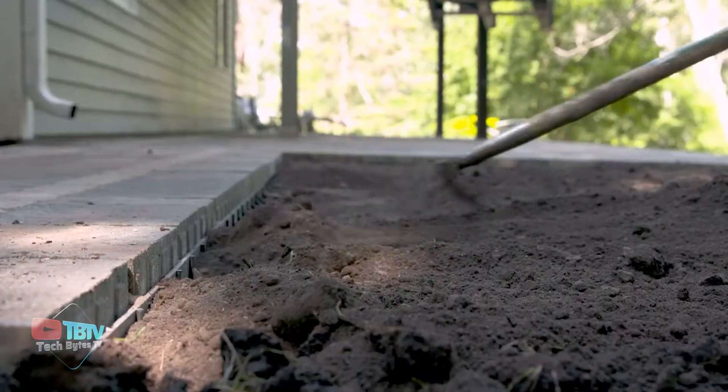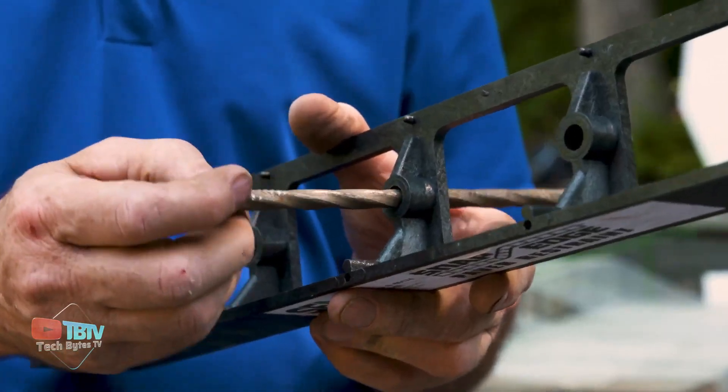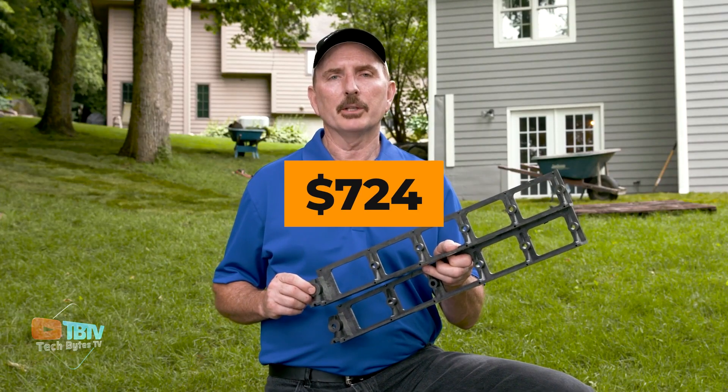It also has full-length spike holes, so the spike can be hammered right through the edge restraint, keeping wood chips and granite chippings in place. It's simple to cut and comes in a box of 24, costing $724.